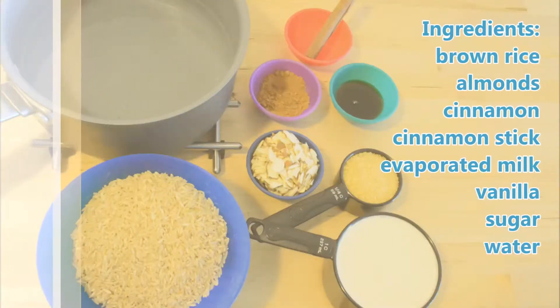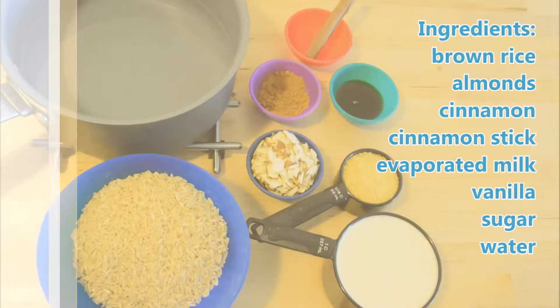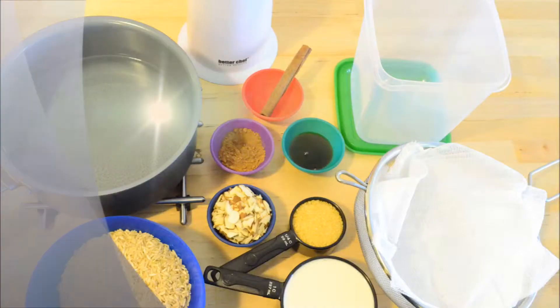The ingredients are brown rice, almond, cinnamon, cinnamon stick, evaporated milk, vanilla, sugar, and water.